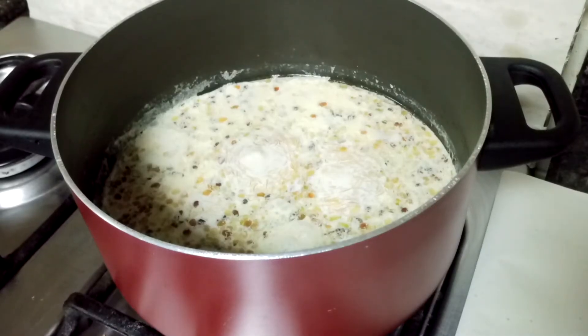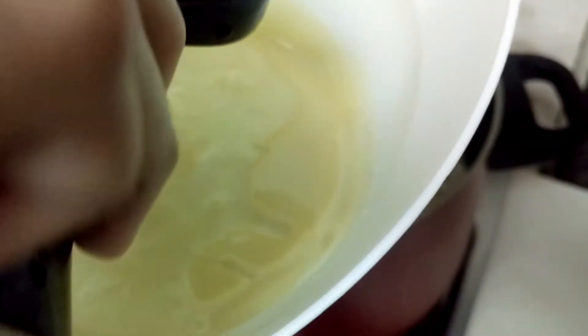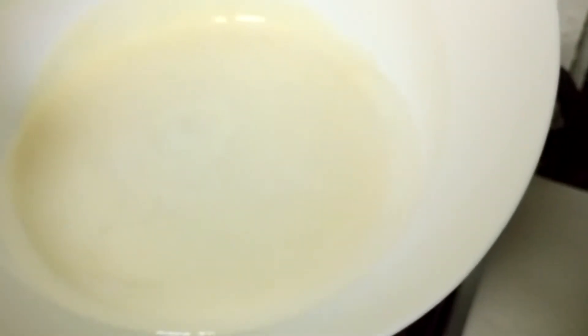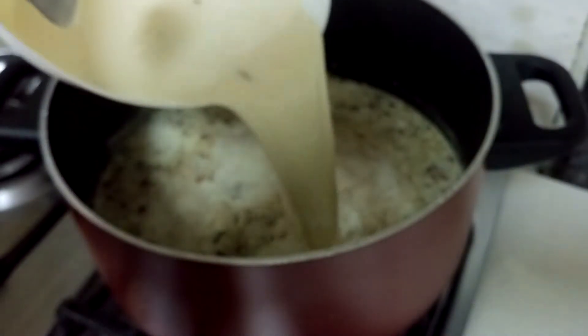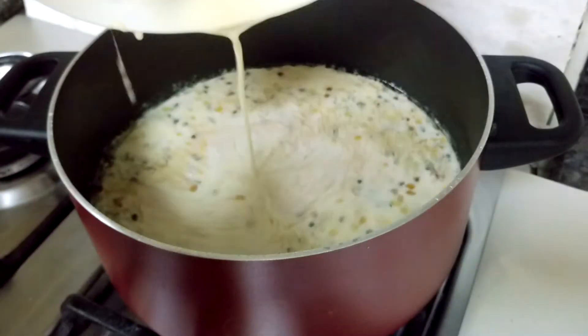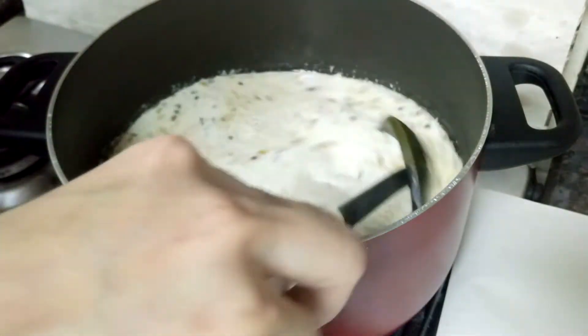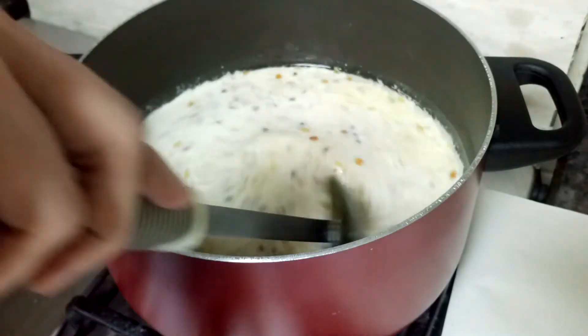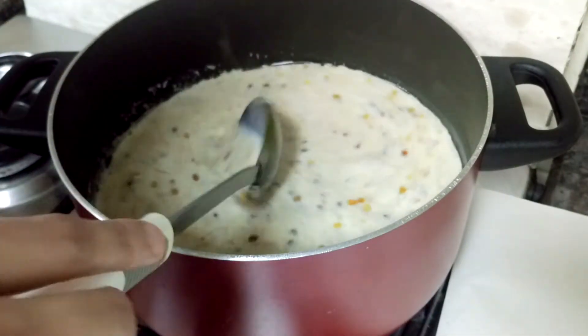Now I'm going to add condensed milk - I'll mix the condensed milk with water first. Mix this nicely, then add it in. Mix it all well.